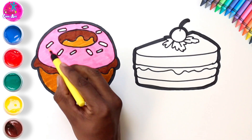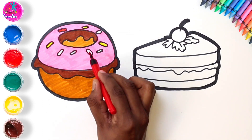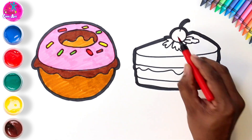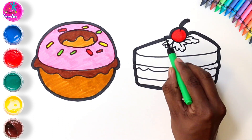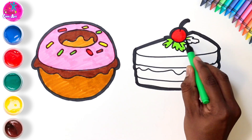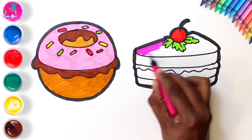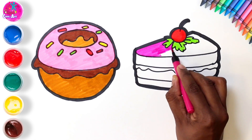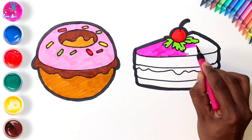Let's do the sprinkles — yellow, red, and green. Excellent! Time to color in our pastry: red cherry and green leaves. Let's do pink for the top — this can be our icing. Yum yum yum, carefully going around the leaves.